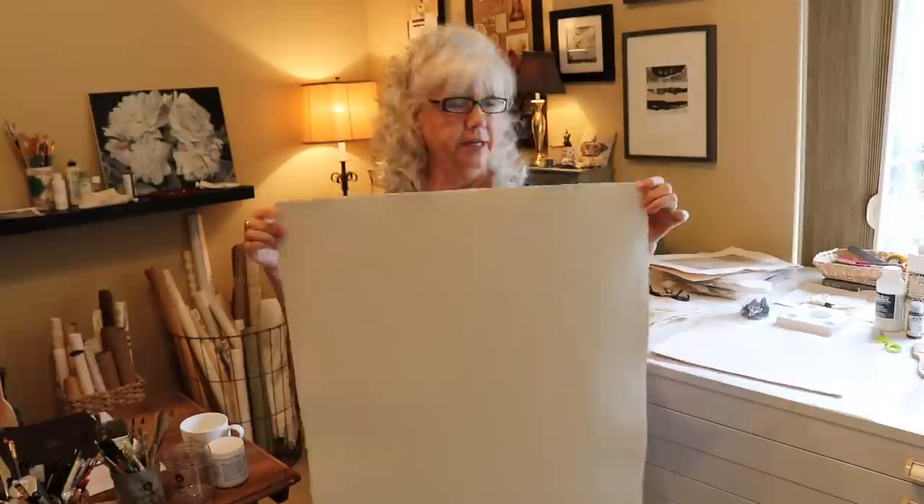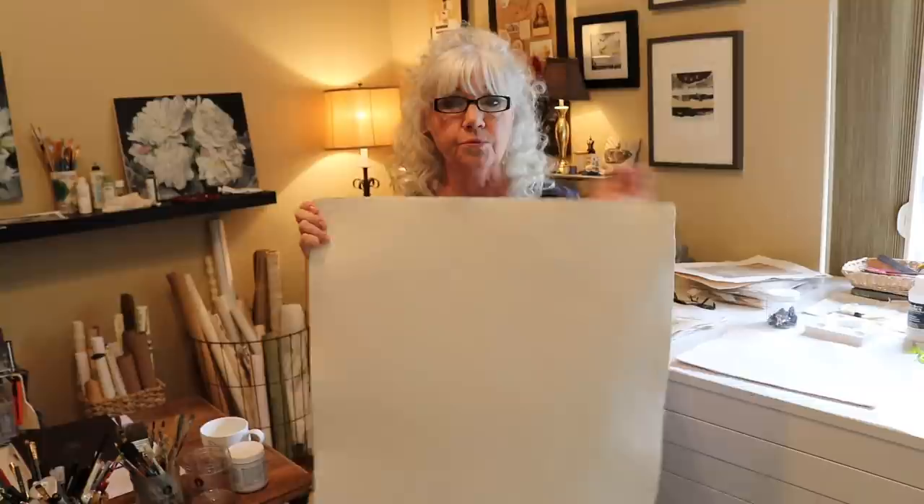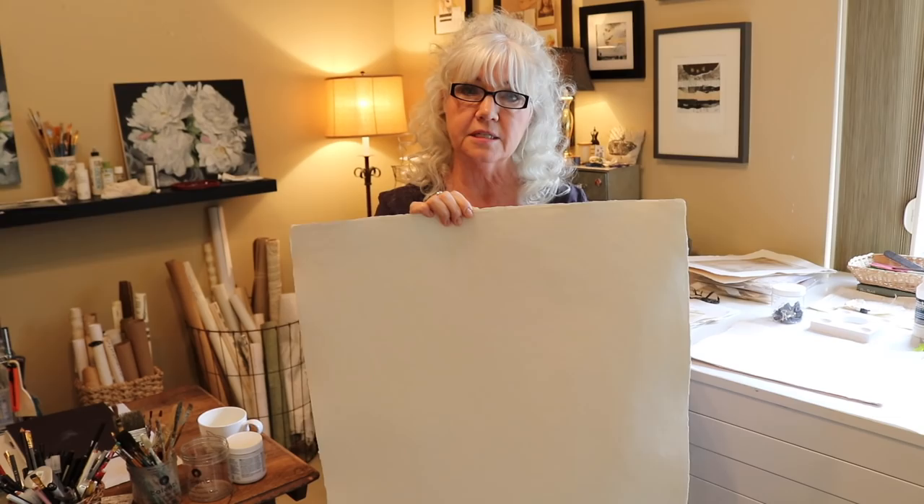So this is what we're going to be working on today. This is our substrate — it's a Fabriano paper, 22 by 30, so it's a really big sheet. I love them because they've been making paper since the 13th century — they really know what they're doing. It's a really good quality product and I like cutting them down into smaller pieces. They make wonderful little books and all kinds of things. We're going to cut it into smaller pieces and then prime the paper.